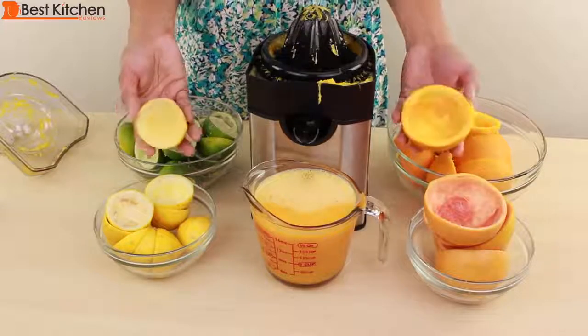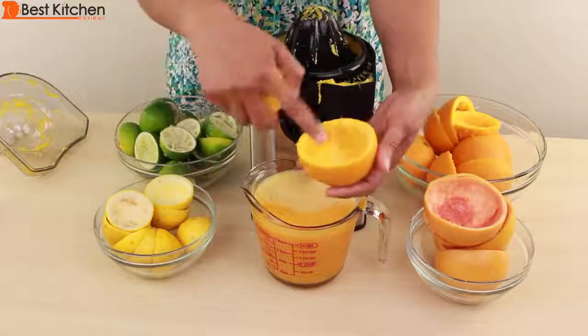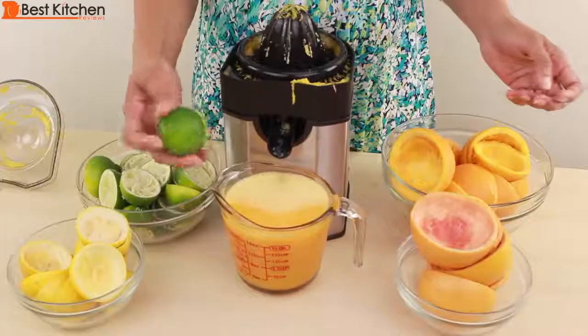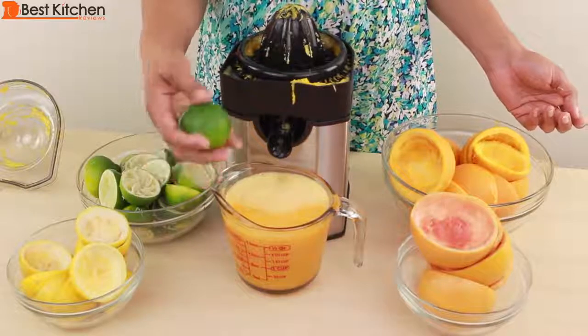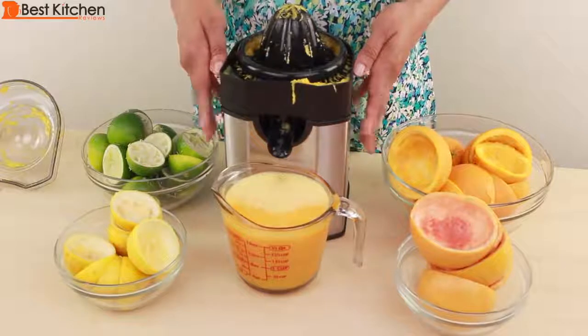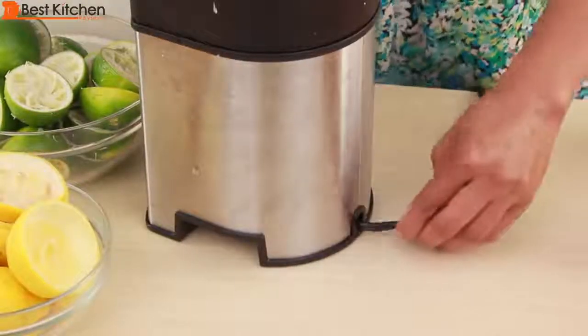What can you do with all these rinds? You can of course compost them, or you can use them as little serving bowls for fruit salad, sorbets, or ice creams. Remember that if you want the zest of any of the citrus fruit, you have to zest it before juicing. The juicer is lightweight, compact, and is pretty quiet. For storage, the cord pushes into the slot.